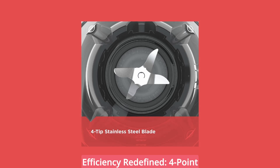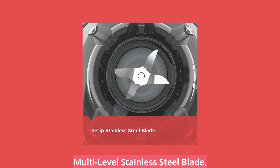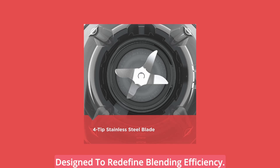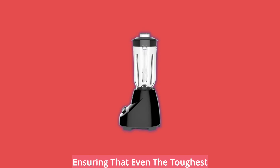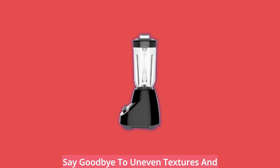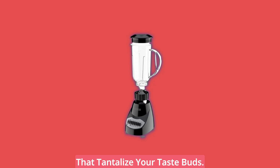Efficiency Redefined: 4-Point Stainless Steel Blade. At the heart of the Black & Decker Blender lies the multi-level stainless steel blade, designed to redefine blending efficiency. This innovative blade system works at multiple levels, ensuring that even the toughest ingredients are thoroughly blended. Say goodbye to uneven textures and hello to consistently smooth results that tantalize your taste buds.